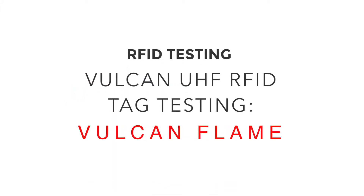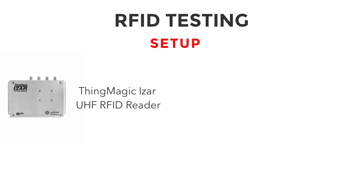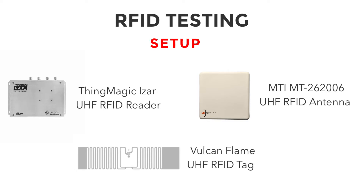Welcome to this quick video showing a rough in-house test of the Vulcan Flame UHF RFID tag. Here's our setup. We're using the ThingMagic ISAR RFID reader, the MTI MT262006 RFID antenna, and the Vulcan Flame RFID tag.